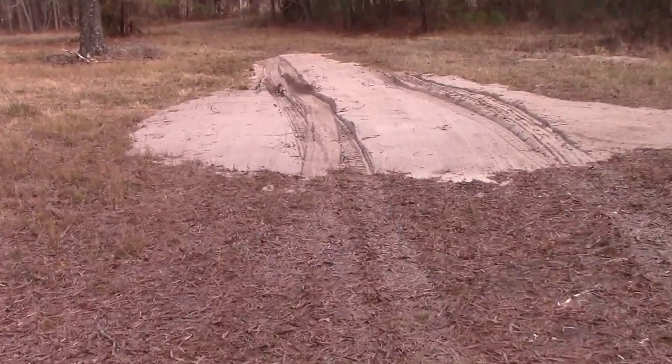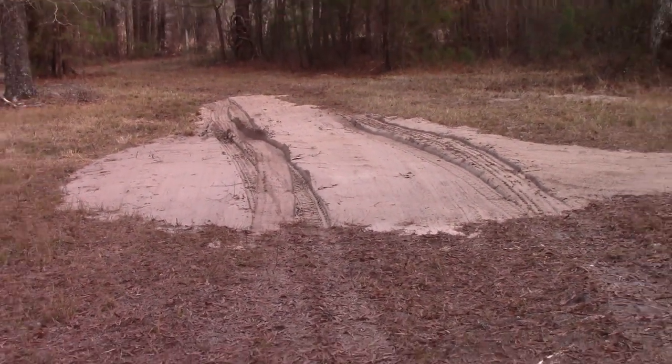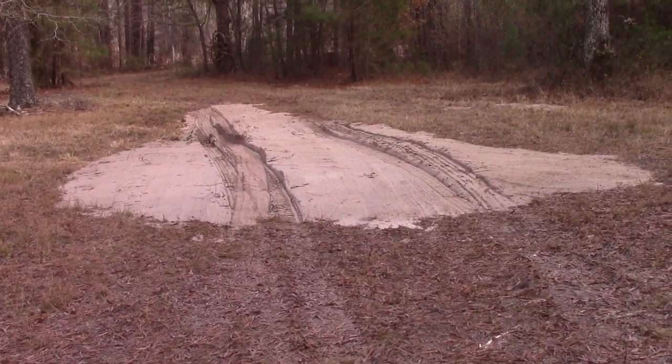And then you just got to spread it out. So we threw some dirt down and packed it down with tampers, and now we're just going to use the truck to drive over it a few times to really pack it down and then dump the gravel.